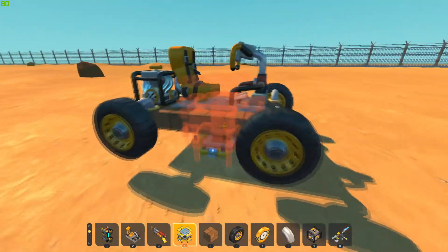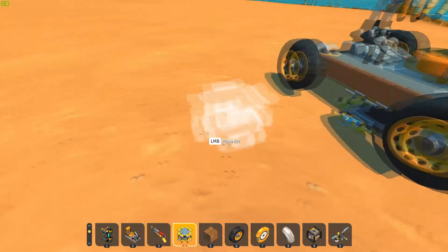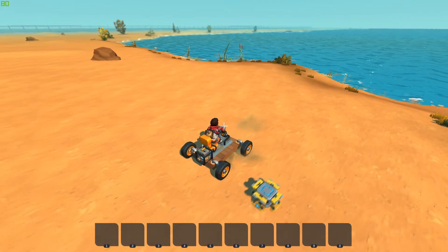Alright guys, we're back. I made something very simple that's not symmetrical at all, but it'll work. It drives, it functions, it goes somewhat — it goes backwards, yeah.